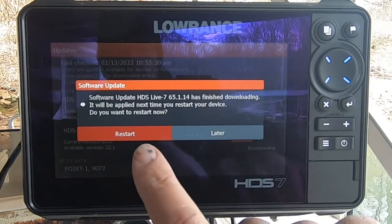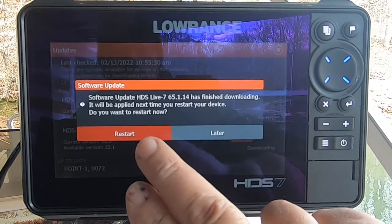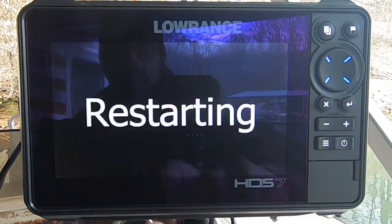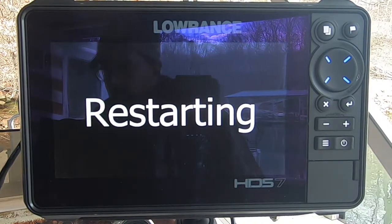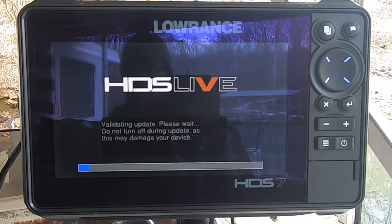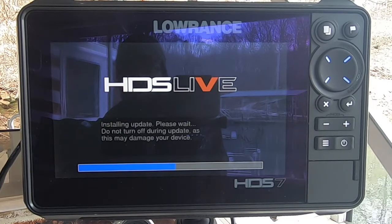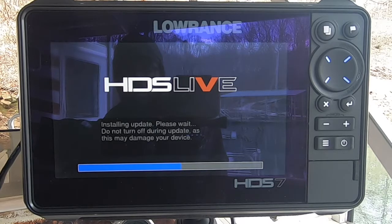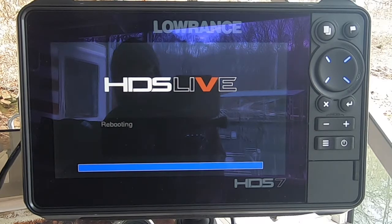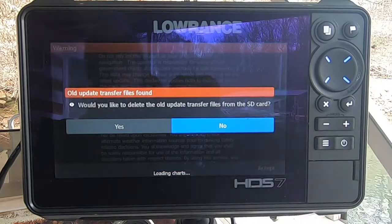Now that it's finished downloading the software update for the HDS-7, it says the update will be applied the next time you restart the device. Do I want to restart? Yes, go ahead and restart. Validating update. It gives me a prompt that it's installing the update — please wait. Do not turn off during the update as this may damage your device, which I definitely don't want to do. Rebooting now.